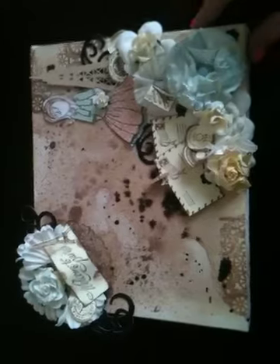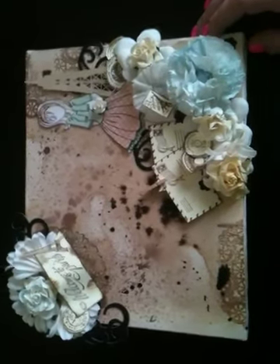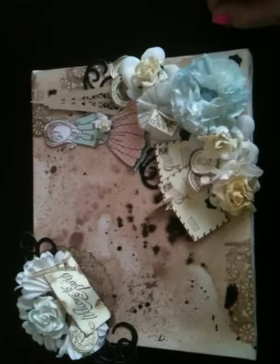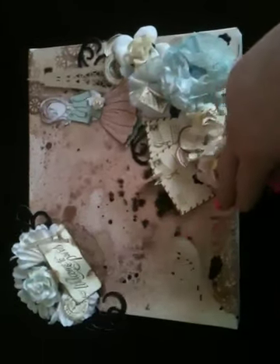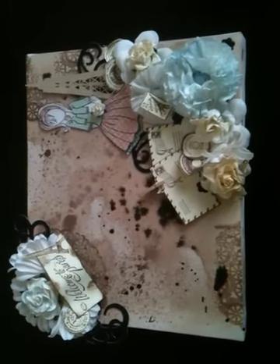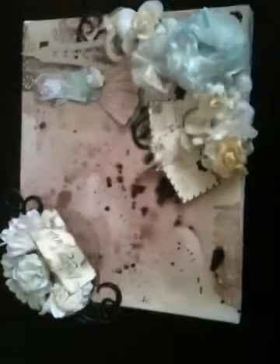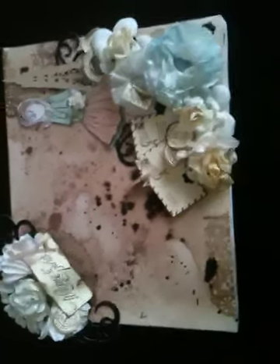So this is a mixed media canvas that I just whipped up using the Prima dolls — the new mixed media Prima dolls. I got like three or four of them. I love them, they're awesome. Started off with a blank 8x10 canvas. Sprayed it with a ton of different Lindy's Stamp Gang sprays as well as some Tattered Angels and some Mr. Hueys. The dark spots you see here are Mr. Hueys — they're more of a saturated kind of spray.